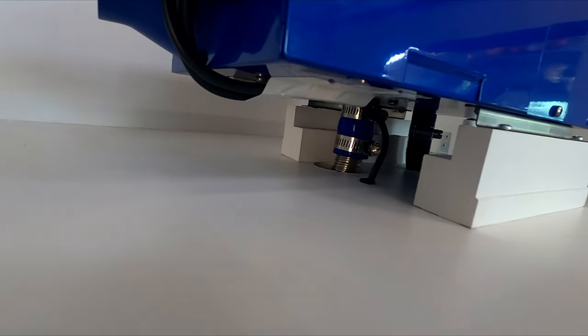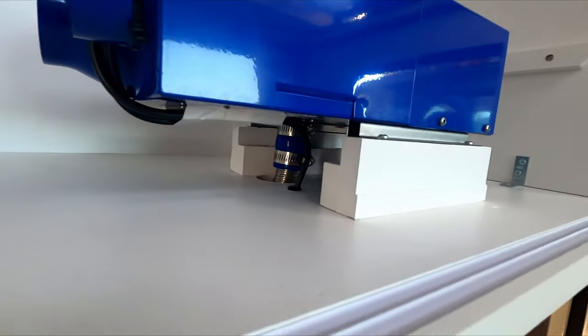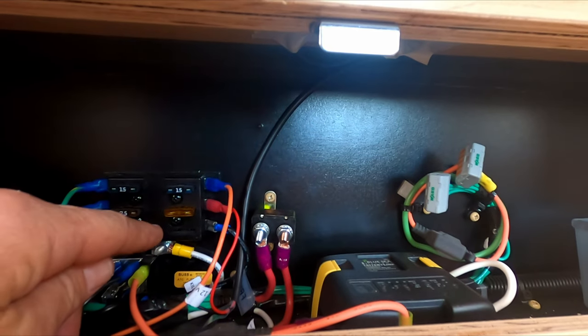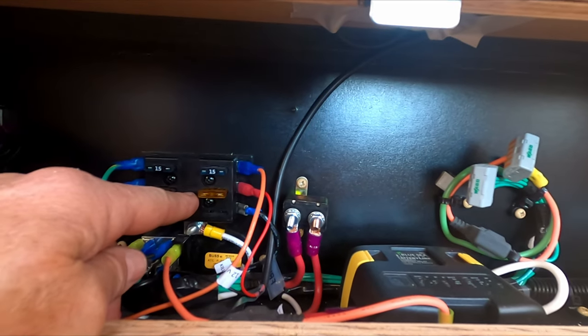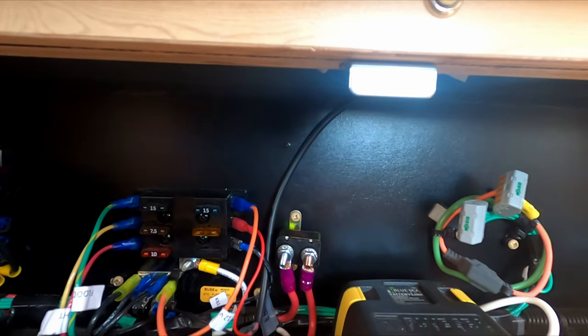This is the power cord coming down through the cabinet into this compartment where it runs into our fuse box. We had an empty spot for it there, protected by a 5-amp fuse.